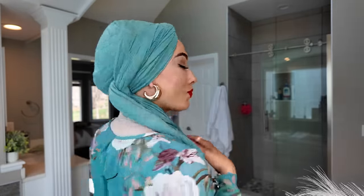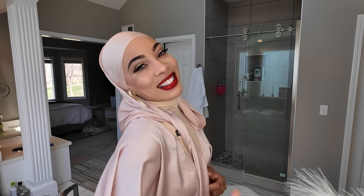Oh my god, I'm just super impressed how easy I did this. This is the look.